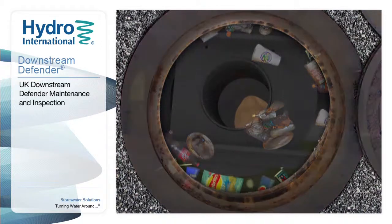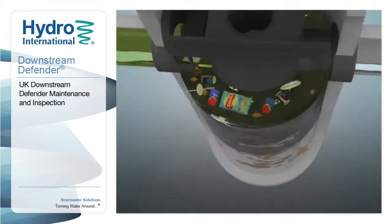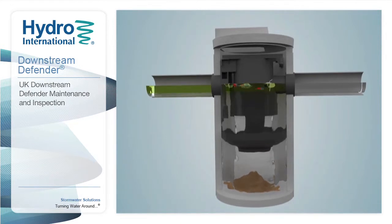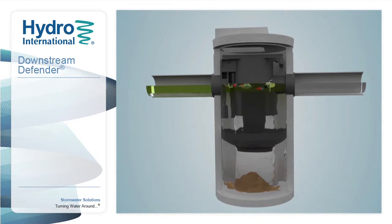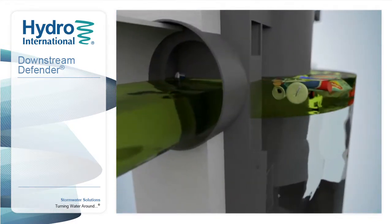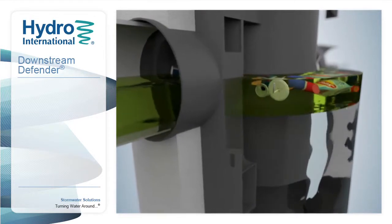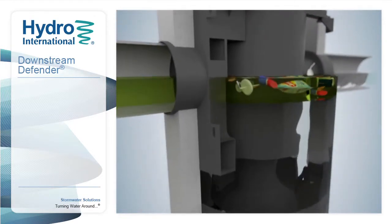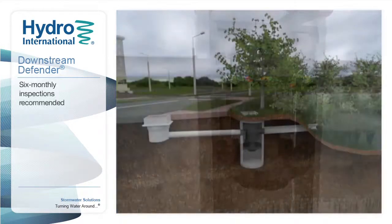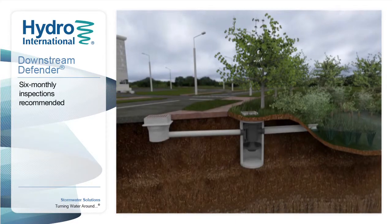The Downstream Defender is an innovative surface water treatment device developed by Hydro International. It uses advanced vortex separation technology to protect the environment by removing pollutants including litter, oils and sediments as part of a sustainable drainage system, or SuDS.